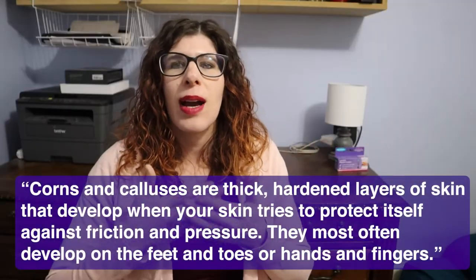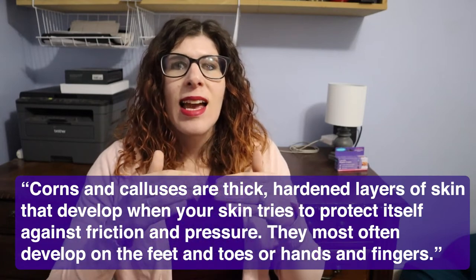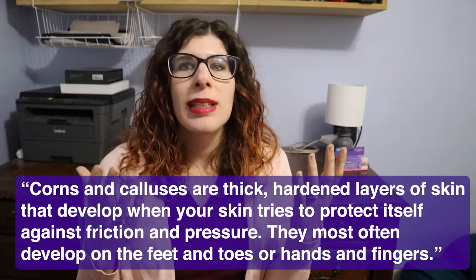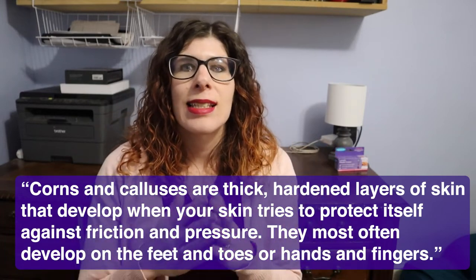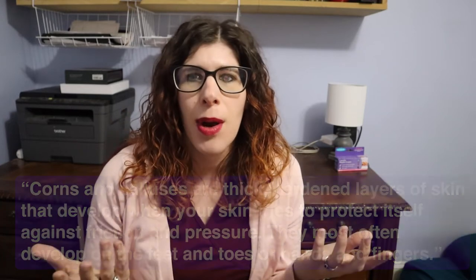So what is a callus? Basically, you've got pressure and friction over time, and that skin thickens in an effort to protect itself. Normally you would see calluses on hands, feet, things like that, and normally it's not a problem. But for patients who have diabetes or poor vascular health, it can become a problem. What we don't want to see happen is that hardened area — that callus — crack, bleed, and possibly lead to infection.